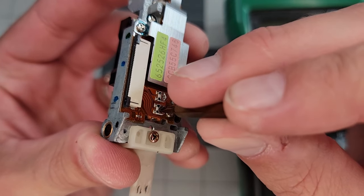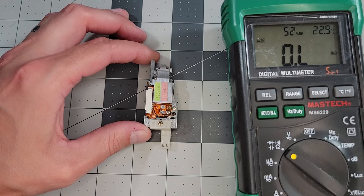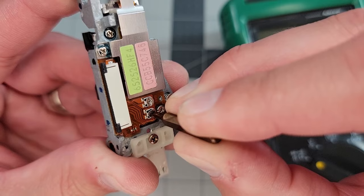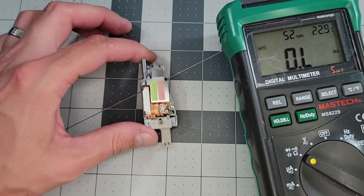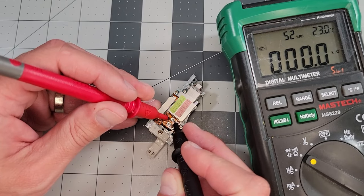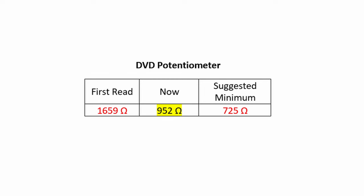Let's use a small flathead bit to manually make the adjustment by hand. A clockwise rotation will decrease the resistance, while counterclockwise will increase it. With that small adjustment, we are now at 1074 ohms. I'll shoot again with another very fine clockwise rotation, and while I'm here I'll give a best effort on the DVD pot as well. The CD pot is now at 839 ohms, and that seems like a good number between where we were and what the internet says the minimum should be, so I'll leave it at that. The DVD pot is now reading 952 ohms, and again I'm not as concerned with this one, but it seems to be in a good spot, so let's move on.